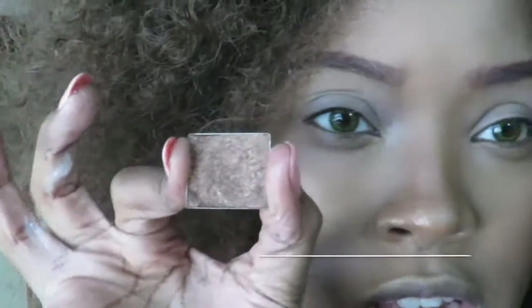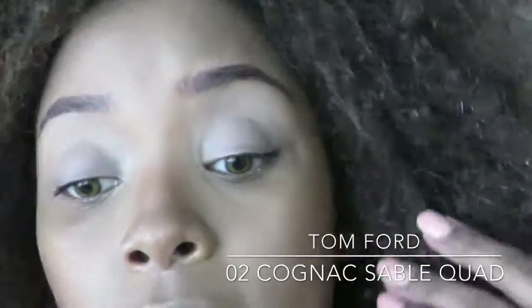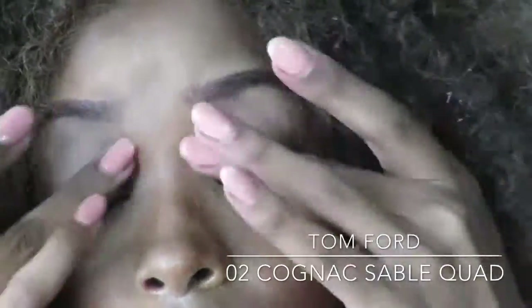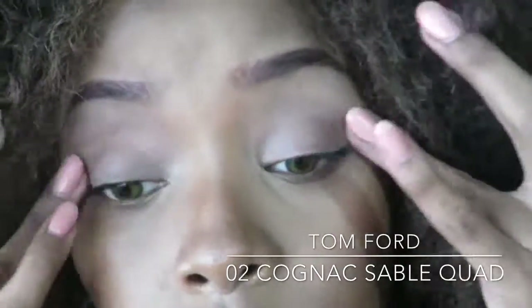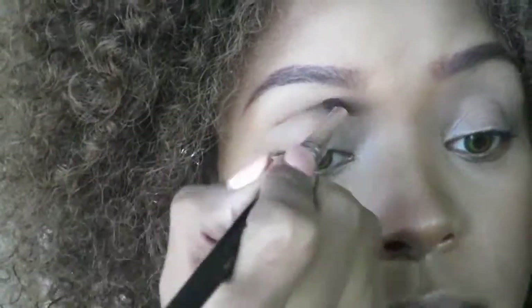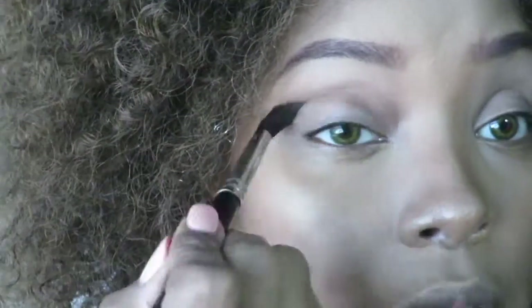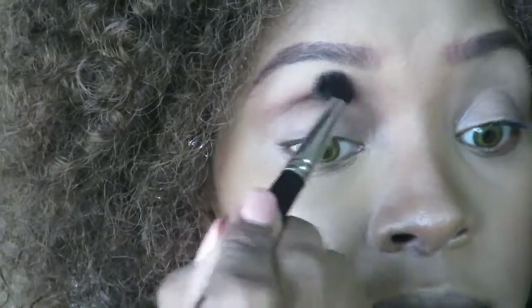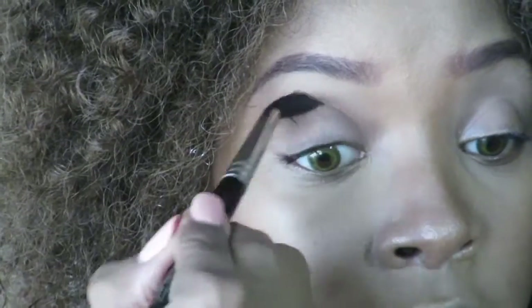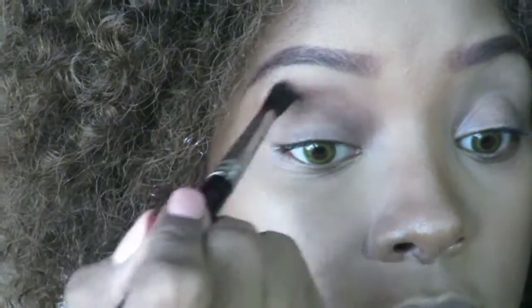I'm going to take this shade and run it all over my eyes. I already put an eye primer on — it really doesn't matter what kind of eye primer you put on. I'll start off at the socket line, mainly concentrated right here. I'm going for a bronzy summer look.